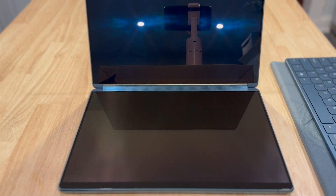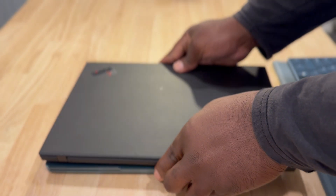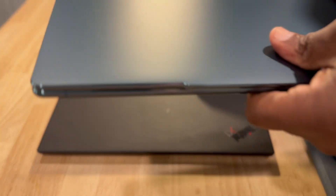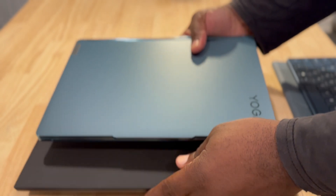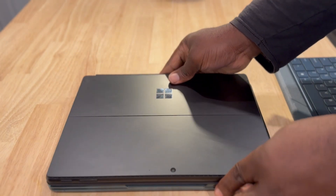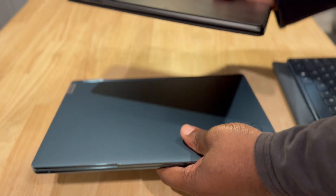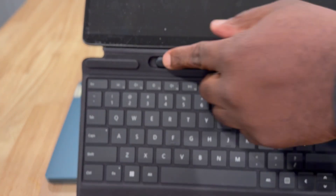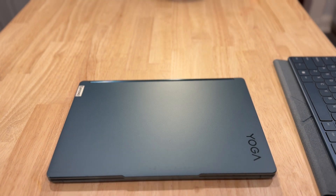And then let's look at the ThinkPad X1, which is also from Lenovo. This is much larger — putting it on top to compare, it's much larger and actually much heavier. The Yoga Book is quite light by comparison. And then of course a Surface — the Surface Pro. As you can see, the Surface is a little bit smaller and a little bit lighter. In terms of weight comparisons, the Yoga Book is pretty comparable to what's out there.